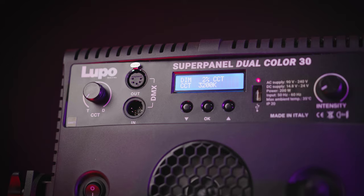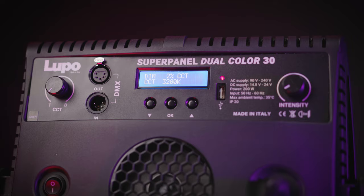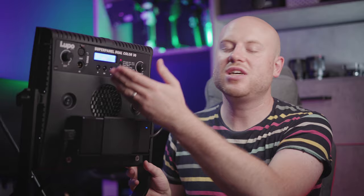This Lupo Super Panel 30 is a dual color version, offering color temperature from CCT 3200K all the way up to daylight 5600K. In the back, just like every Lupo Super Panel, you will find the knobs and control buttons for the layout and for the effects built in straight to the Super Panel.